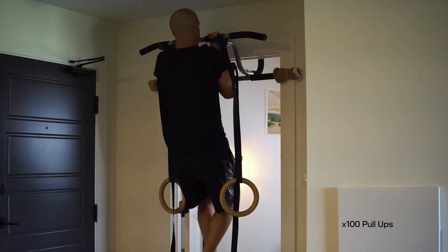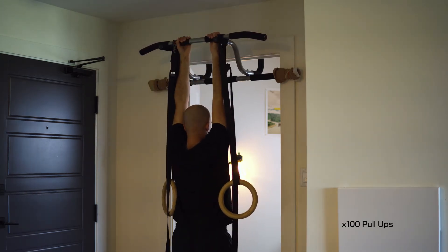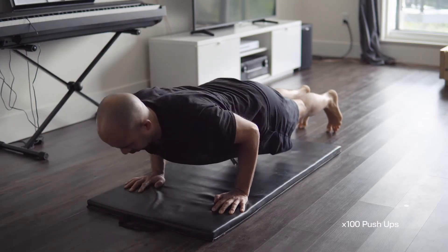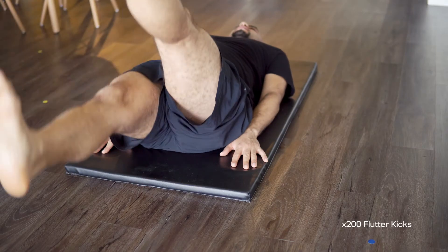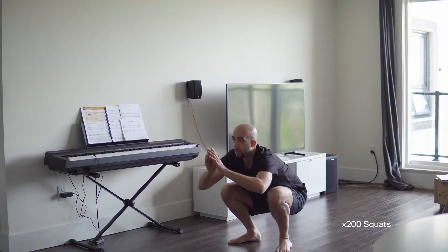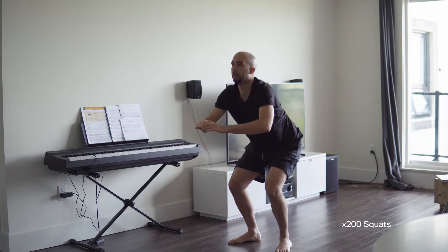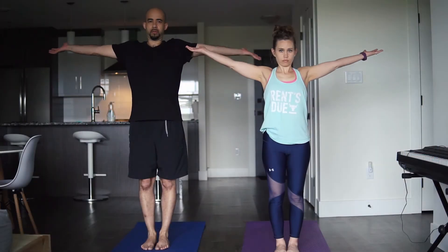My back, my chest, shoulders, core, and legs. After work and after all those exercises, it's time for yoga.